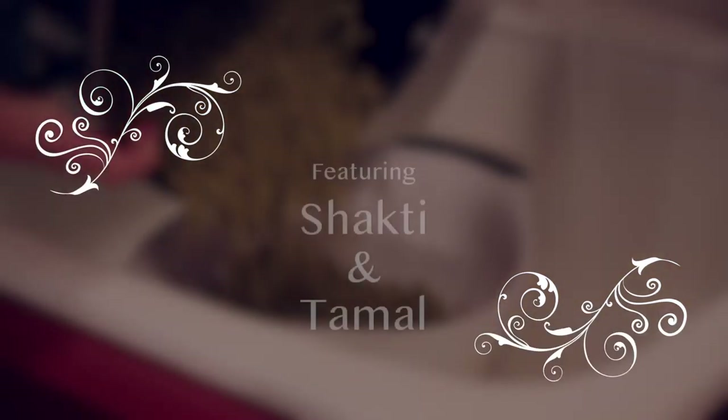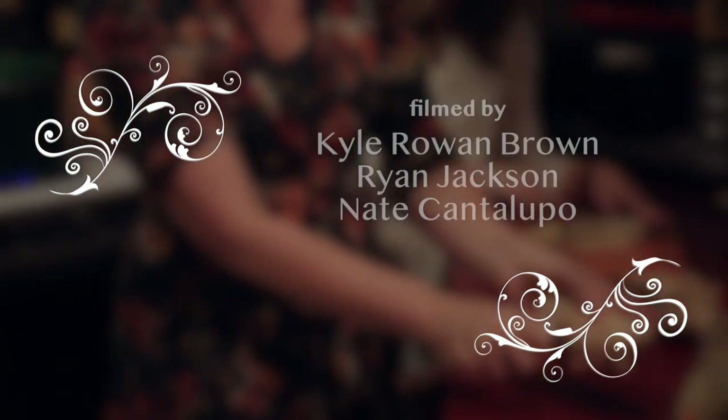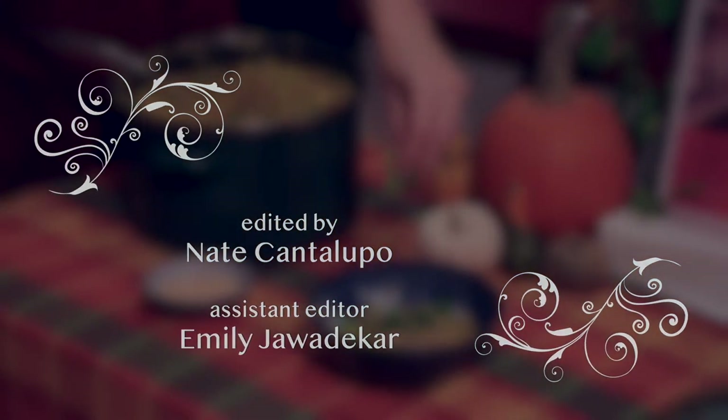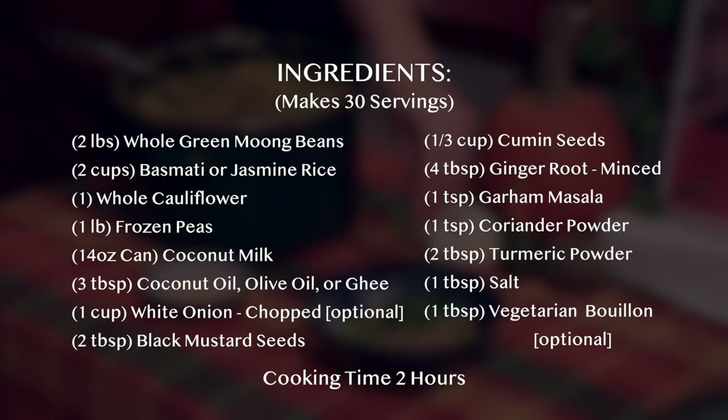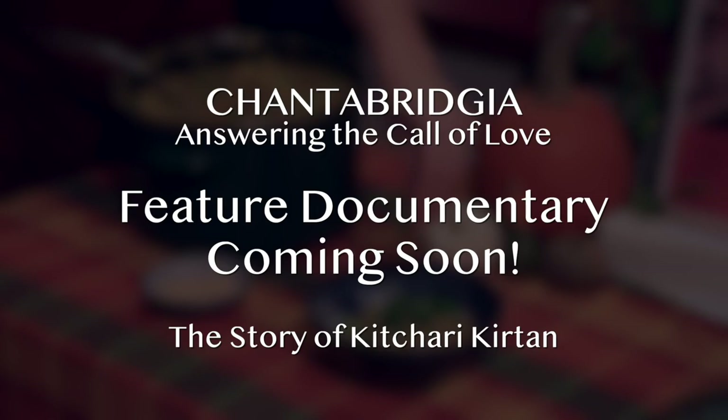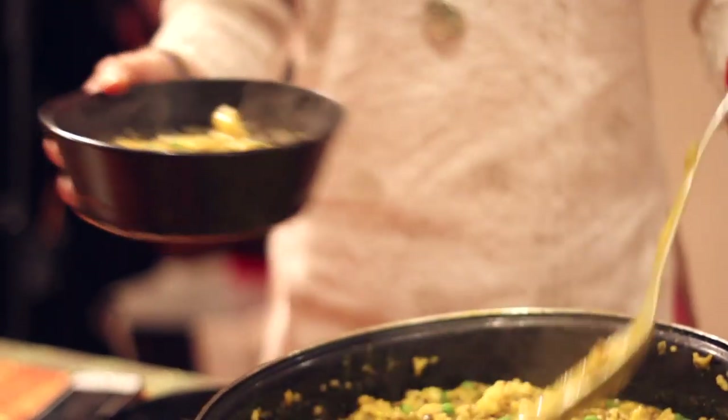So we're going to make some kichari this evening. It's something we do every month for our kichari kirtan. We love to feed our friends and community when they come over, so it's a really integral part of kichari kirtan. We invite them into Cambridge to enjoy this meal and sing their hearts out. It starts with the kichari.